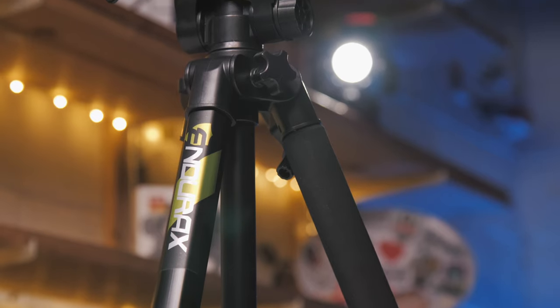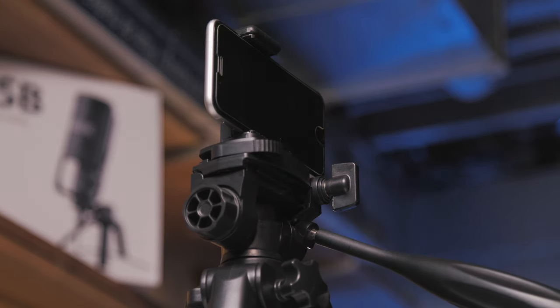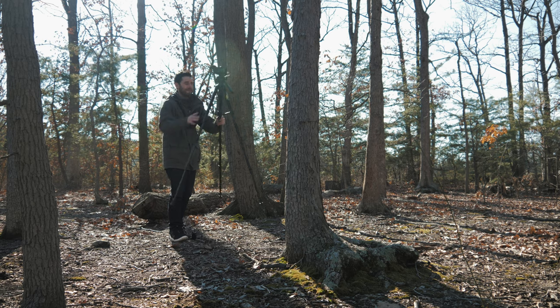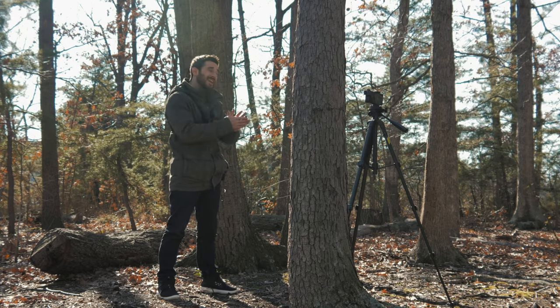Let's go ahead and start off with the tripod. We have the Endurex $40 tripod with the iPhone mount, which is going to be nice. This does go up to 66 inches, which gives you the ability to do standing shots as well.